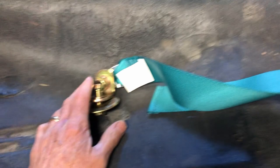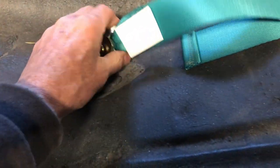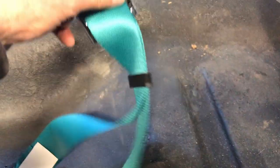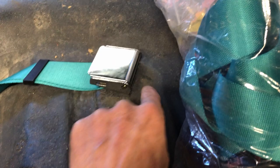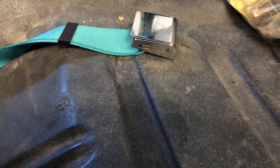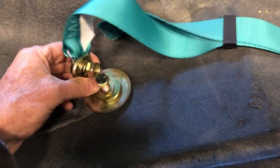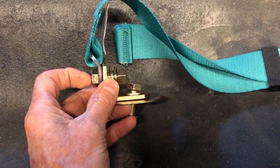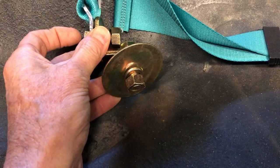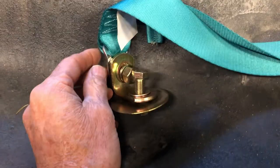Before we do that, let me show you how the hardware is going to lie on this lap belt portion. This is the female side of the clip, and the male side from the three-point. I think this is actually going to lie like this - the way to have this organized should work fine. Another large backing plate goes on the bottom of the car with a lock washer. Just wanted to show you those details.